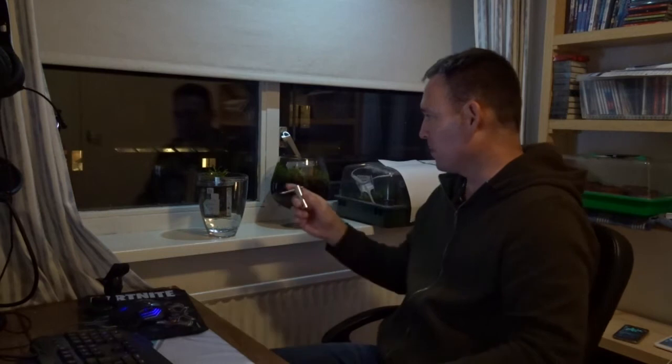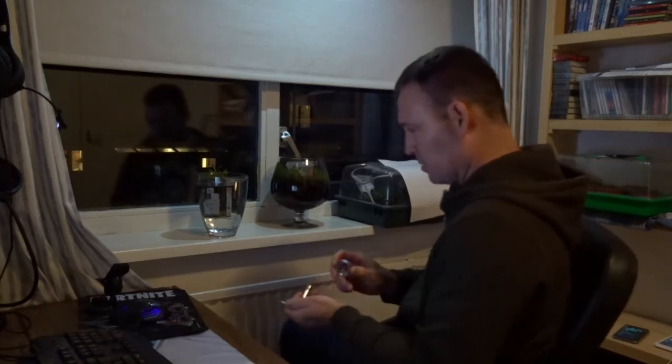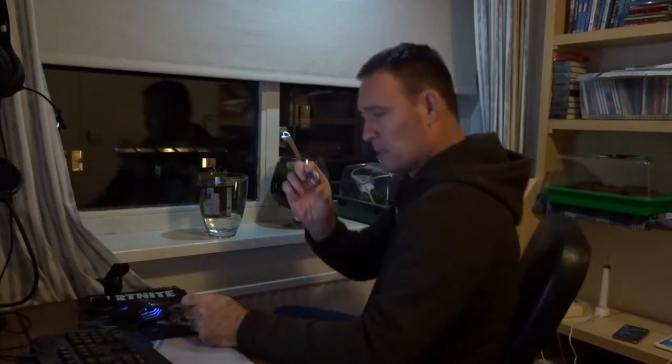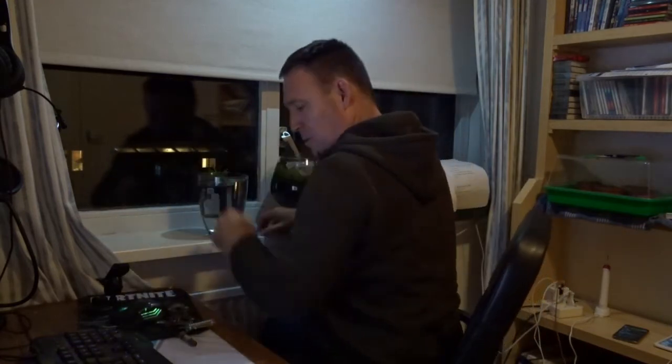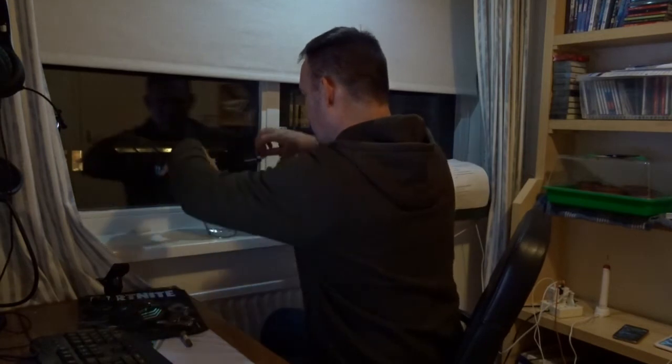OK, I'm back. My plant is not submerging underwater, so I'm going to use some weights just to keep it down. I hope this will work.